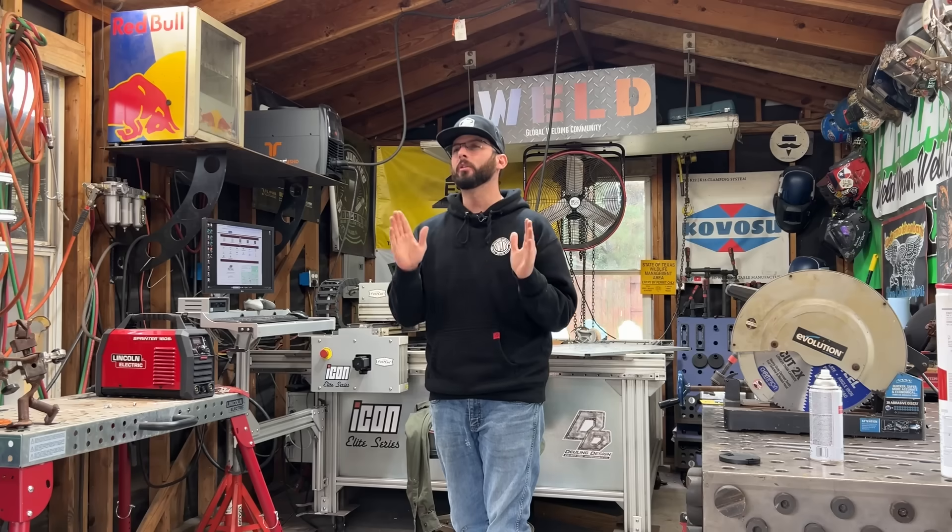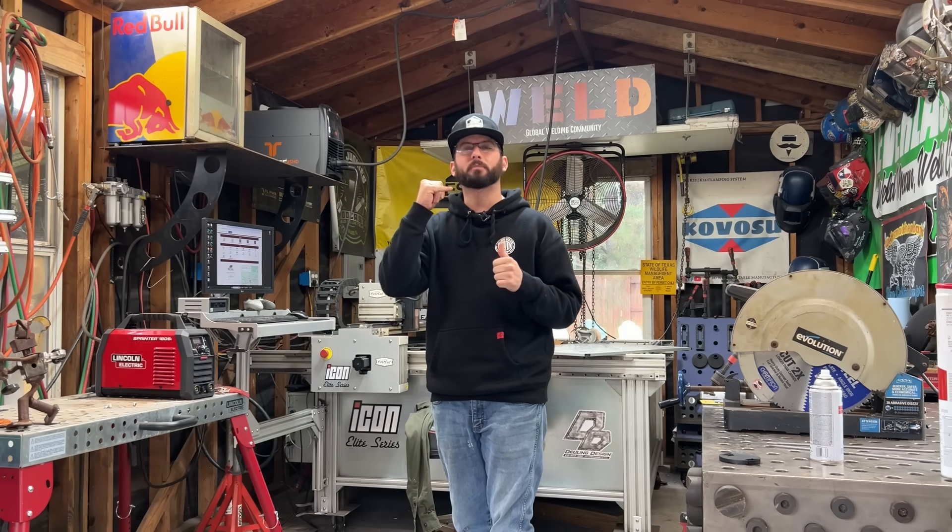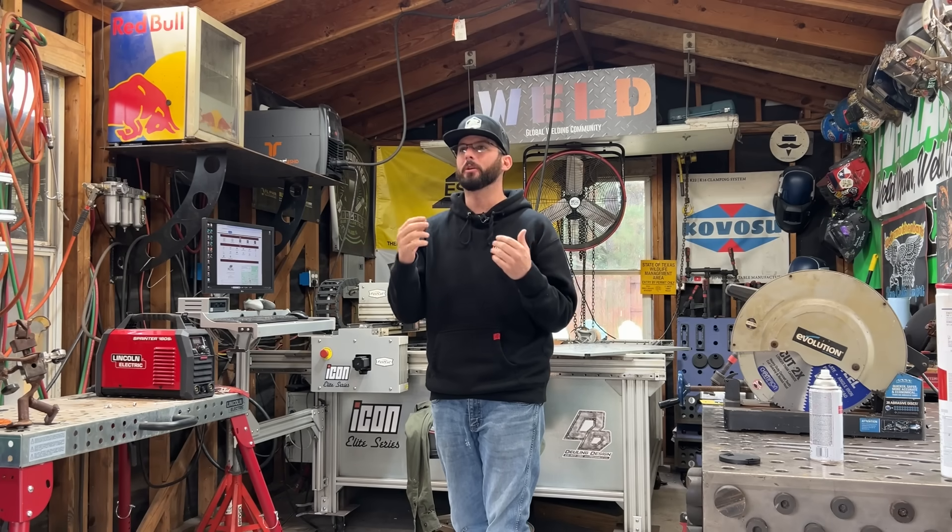Welcome into the channel everyone. If you're one of those people who have called up the metal supply store because you've got a project you're working on but it's your first time doing it and you don't know what the lingo is, what to order, what you need, or if you're getting a good deal on it, then this video right here is for you.